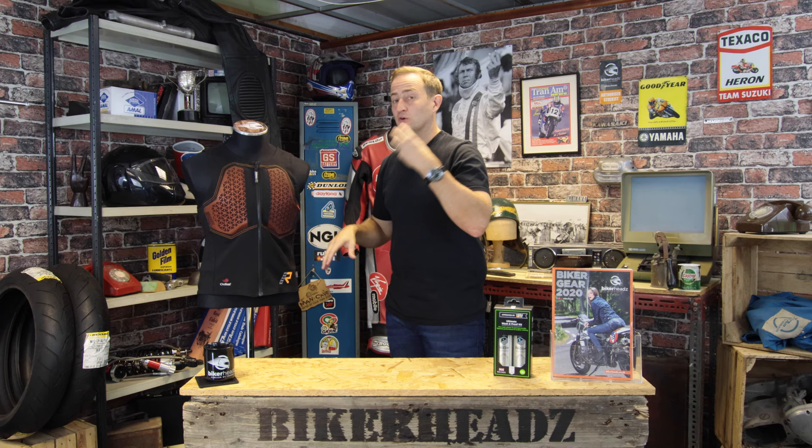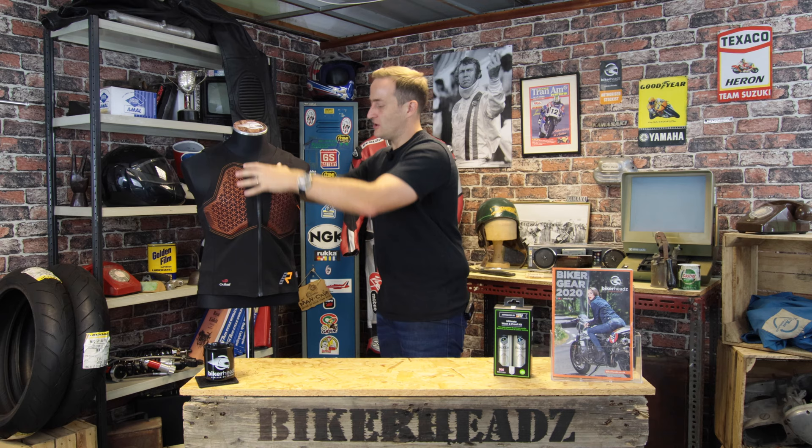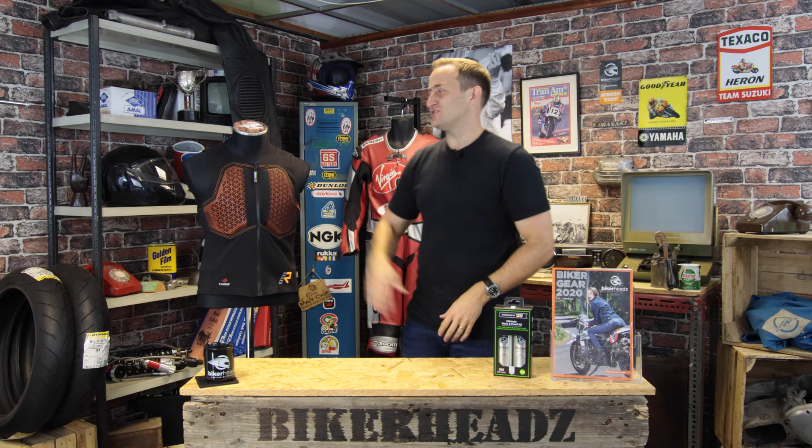That's built on the inside of this product. We also sell Outlast underwear, so you can get a full Outlast base layer underneath as well. So that's the Caster 3 jacket — gives you the protection on your chest and your back, replaces the braces on the trousers to give you all the support underneath, it's nice and tight and fitted, and it has that Outlast temperature regulating on the inside. For any more information on this product or any of the other Rukka range, please go to bikeheads.co.uk and like and subscribe below.